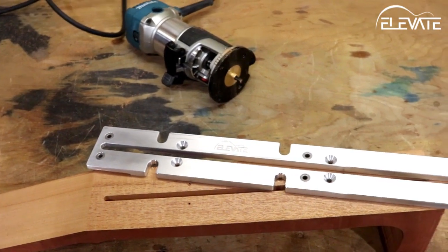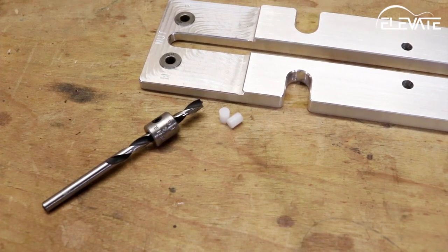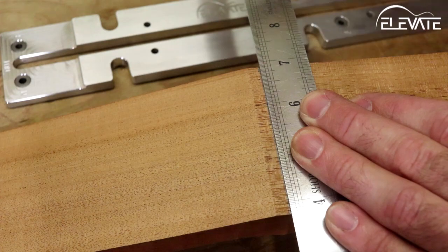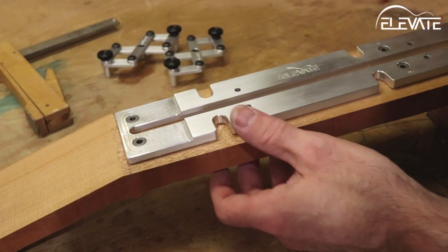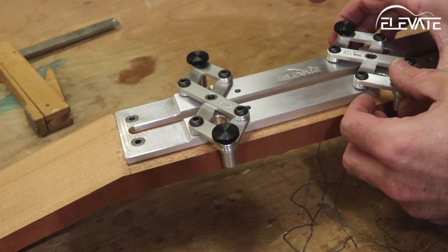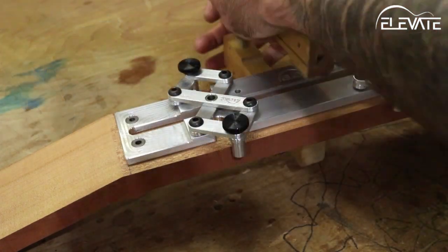The second task this jig handles is aligning the neck and fingerboard for glue up. First, flip the jig over and then mark the nut location on the neck plank. Align the end of the jig with this mark and center it using the articulating clamps. Once correctly positioned, clamp the jig in place.